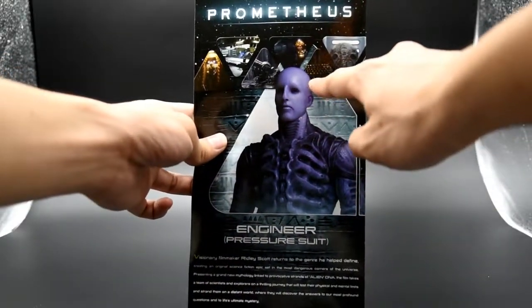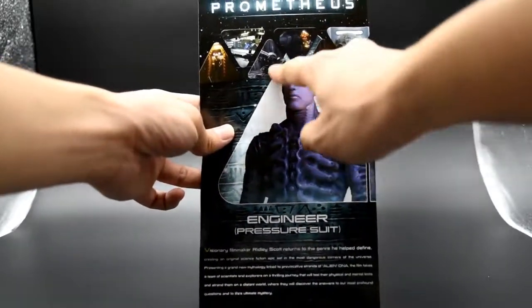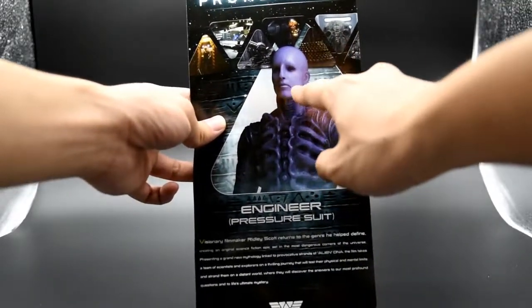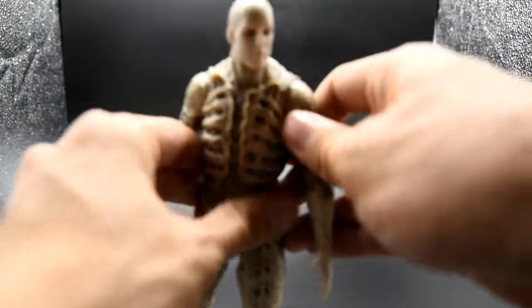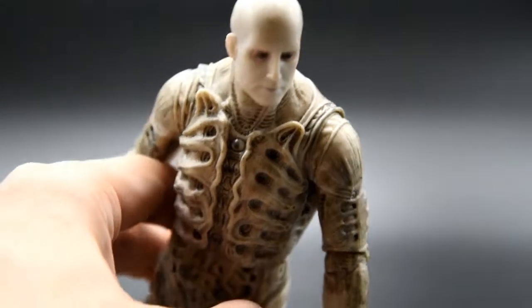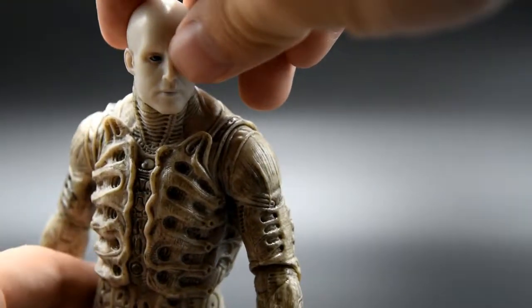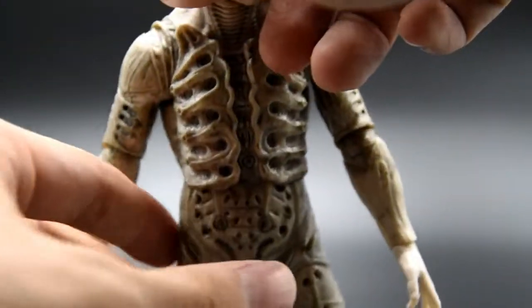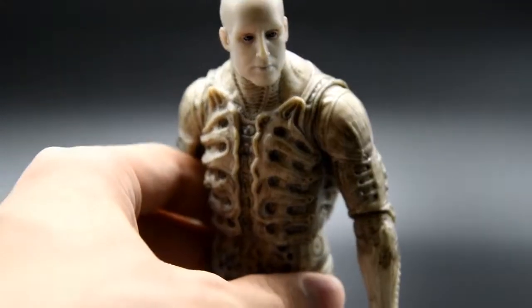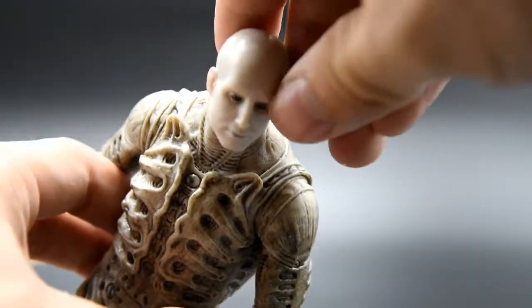The Engineer on the box art looks quite realistic — the skin is crystal clear, like you can see through to what's going on inside. It also looks like they put wax on it to make it shinier. Unfortunately, the actual figure doesn't look quite like that. Let me zoom in a bit. The Engineer figure is quite solid in terms of the detail carved all over his body — the paint job, the patterns — everything about this figure I just love. It looks so realistic, like it just came out of the film Prometheus.